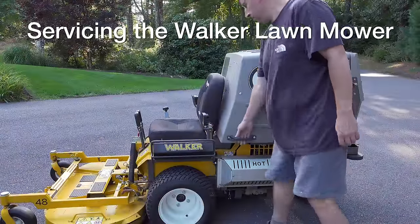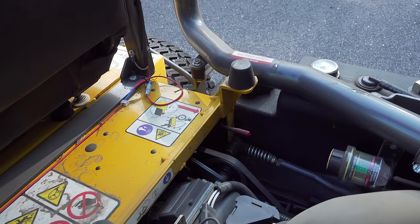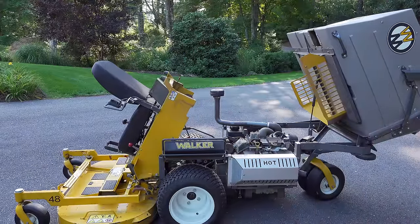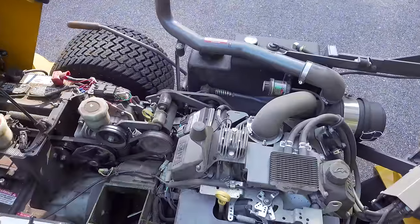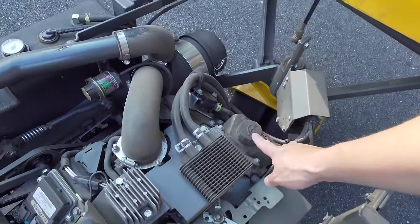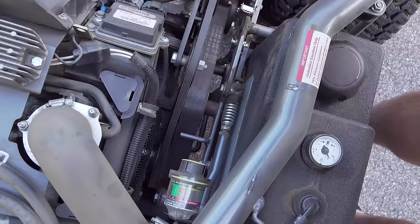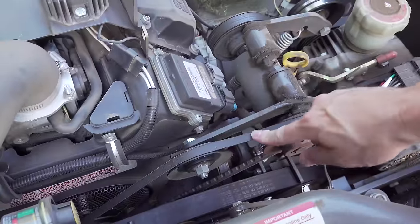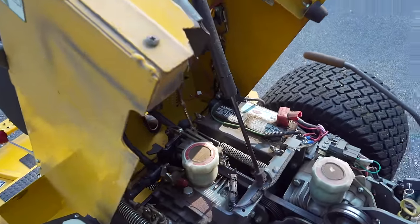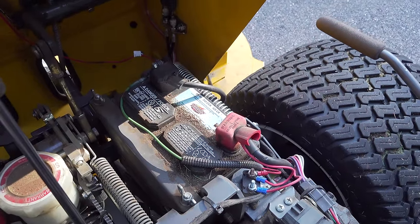Servicing a Walker is very different than any other machine you've probably used. You start by lifting the box up in the back, which gets you to most of the engine. But the real secret is a little lever — when you push it, you can lift your whole seat up in the front, giving you amazing access to almost the entire engine and transmission. Once you take a peek inside, you've got all the basic maintenance items like air cleaners, and even an oil change is very easy. You can also change all the belts with no tools at all, which is great for someone out in the field.